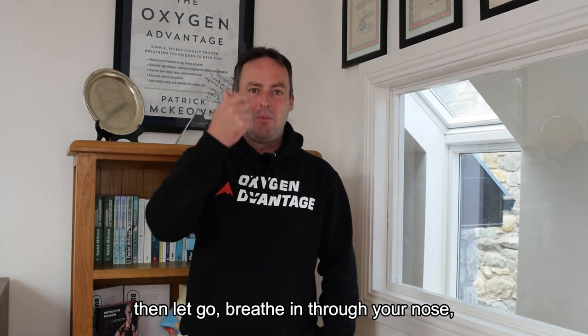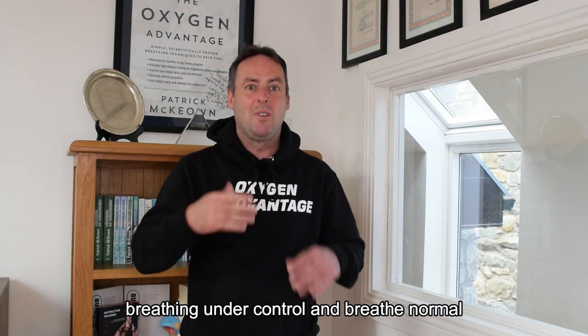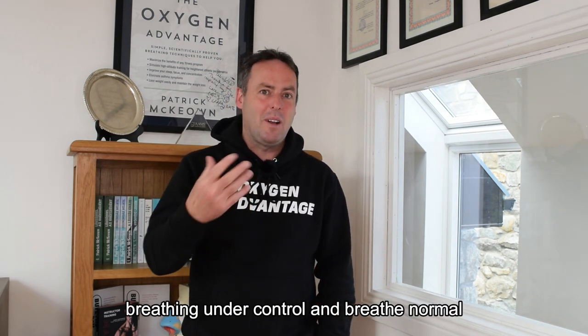Then let go, breathe in through your nose, and then breathe normal. Get your breathing under control and breathe normally for about half a minute to a minute or so, and repeat.